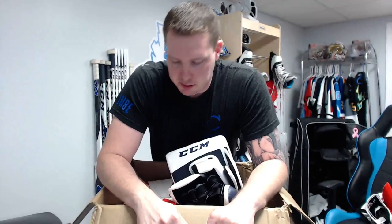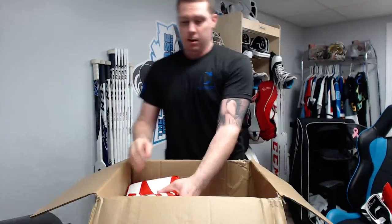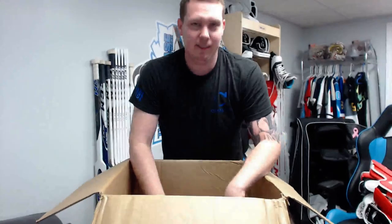Alright, you guys want to move on to the leg pads — I'm sure that's what you really want to see. You guys have no idea how difficult it has been to stare at this box for five hours. I actually had two opportunities to play tonight and had to turn them down because I wanted to do the live stream. I am so looking forward to using these pads on the ice, especially because of that speed skin material.